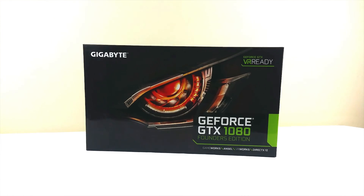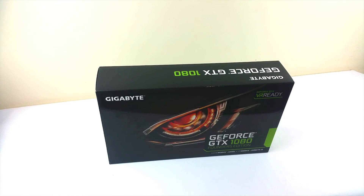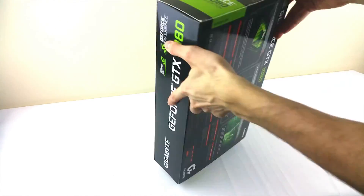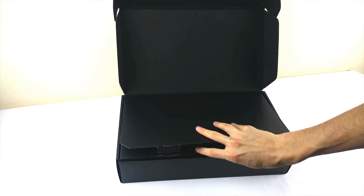In front of us we have the Founder's Edition from NVIDIA and this one is made by Gigabyte. Let's continue with the unpacking. We have the standard box design from Gigabyte with the all-seeing eagle eye.